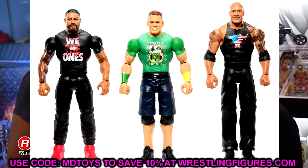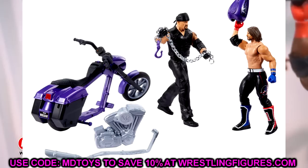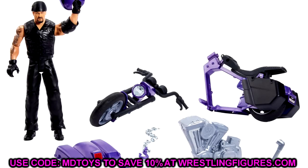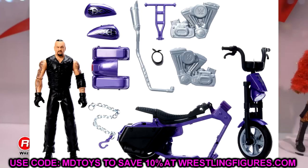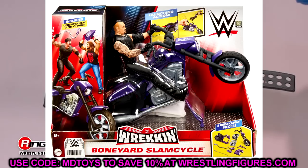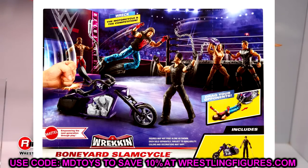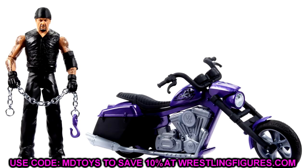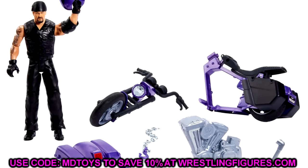We also have the new updated Wreck and Slam Cycle with the Undertaker — he's got the bandana on. I really like this bike. I wish the basic figure had the new articulation, but it's a really badass motorcycle. I love the chain accessory — a little biker chain — and I can see people pairing that with their Undertaker Elites. The art on the packaging with AJ Styles and Undertaker fighting looks great too. The Undertaker head sculpt on the basic figure looks pretty sweet. I'll probably grab this at retail.